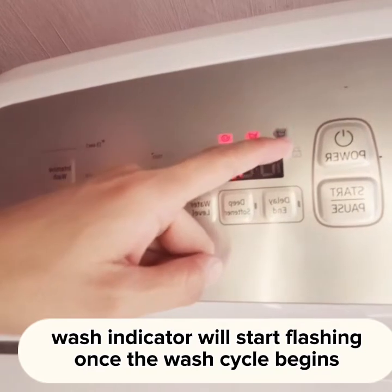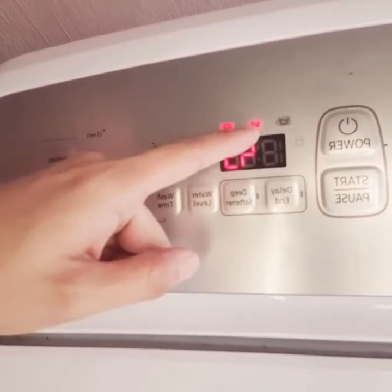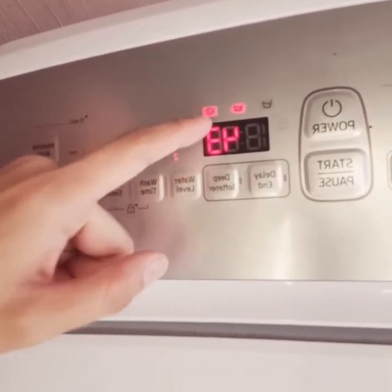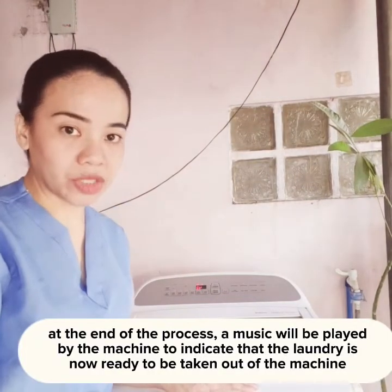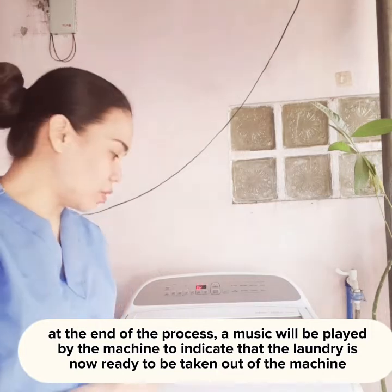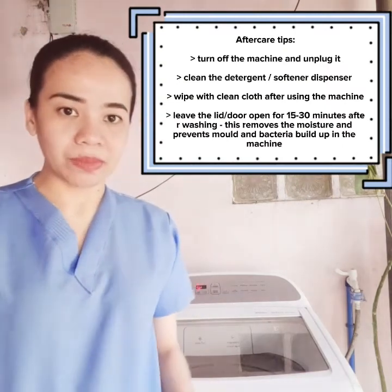There is the signal indicating the wash cycle has started — this is the indicator for the rinse, and this one is the indicator for the spin cycle. We just need to wait until the wash cycle is done after 43 minutes. This kind of machine will make a sound to let you know when the washing is already done. Then you can go back to the machine, get the laundry, and hang it outside. That is my demonstration on how to do your laundry using this top load washing machine.